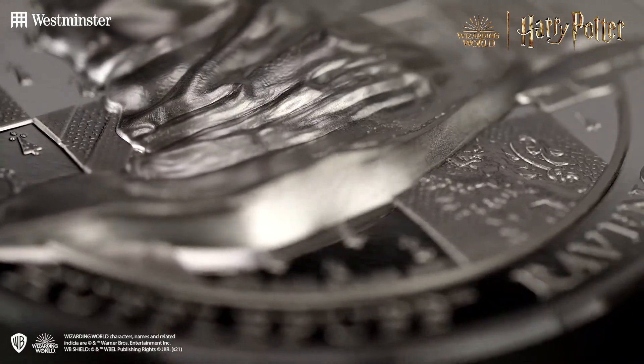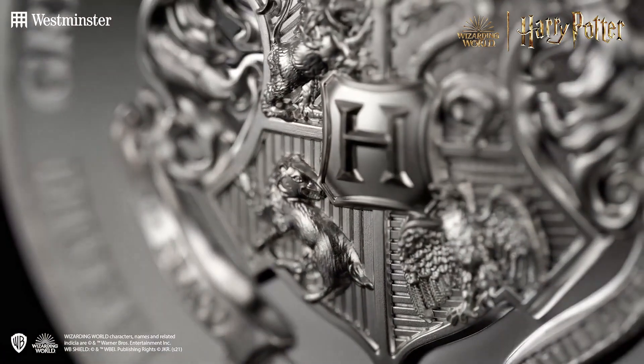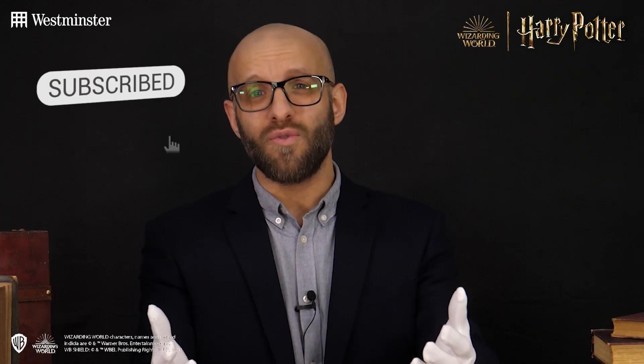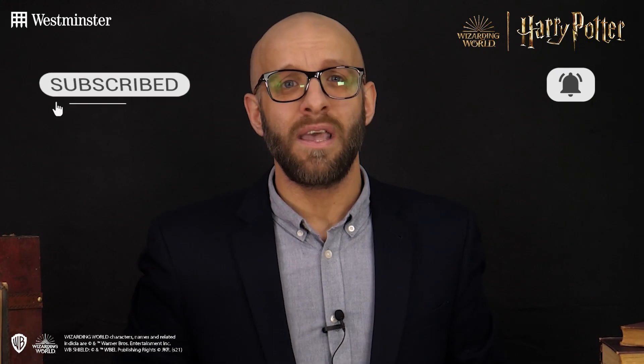Hello and welcome back to a brand new Westminster Collection video. My name is Jonathan and today I'm delighted to be bringing you a commemorative that's been produced using a technique only a handful of mints across the world have managed to perfect. This minting technique is so intricate it's even considered a fiercely guarded secret. Be sure to subscribe to our YouTube channel and turn those notifications on to never miss any upload from us.